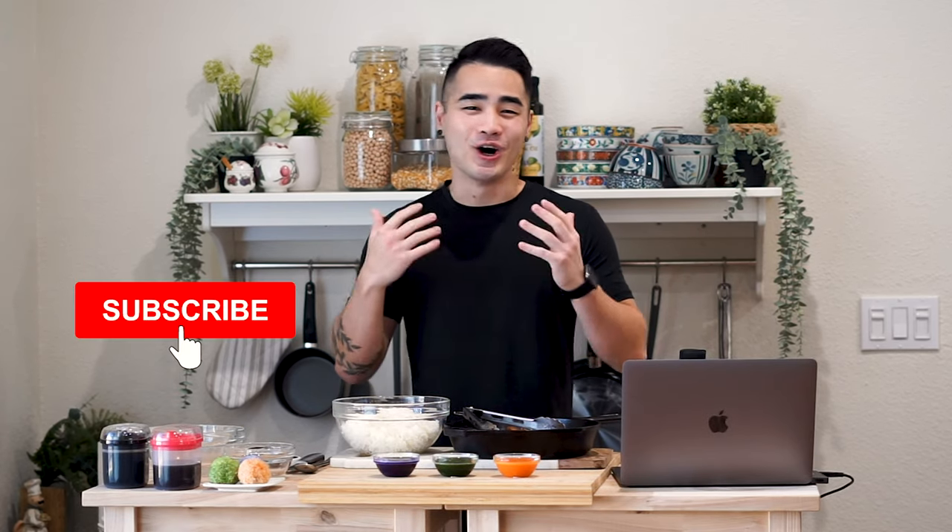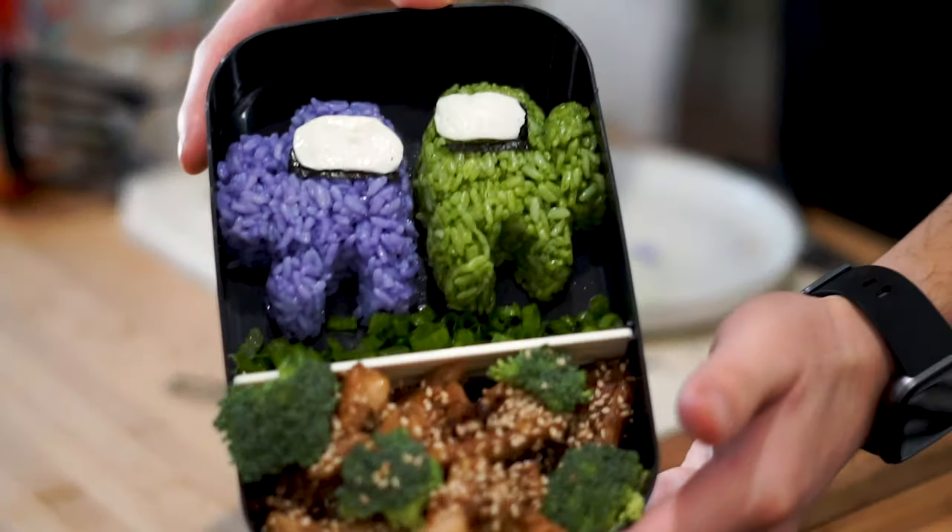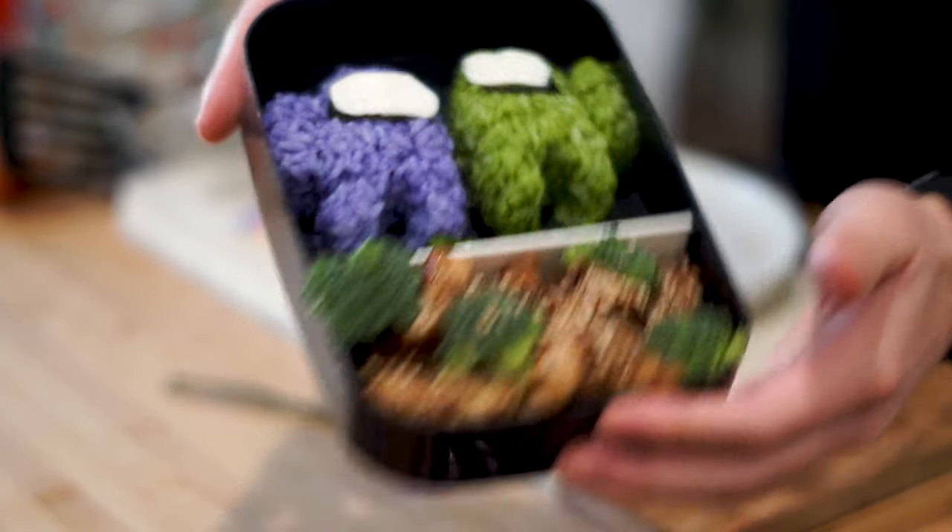Among Us has definitely been a game that's been trending all over online, and it'd be a shame if we didn't make a bento box out of it. In today's recipe we're gonna be making the little characters that you see in the game. We're gonna be adding a lot of protein to the dish and we're gonna be having a lot of fun with it as well. We'll show you guys interesting facts along the way, so let's get cooking!